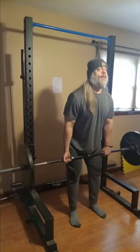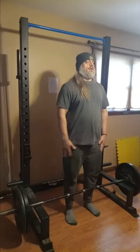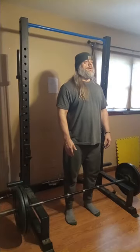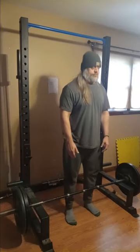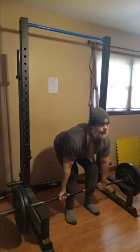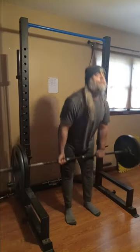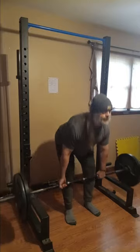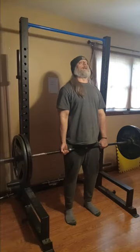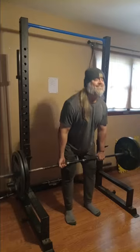After this 135, guys, we're gonna hit some 225 — the old basics. You've got to work your way up, get the body in tune and ready to move some weights. If you work out, you know how it is — it's something we all go through. Pretty smooth, feeling pretty good here.